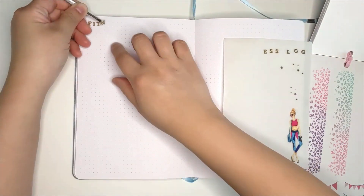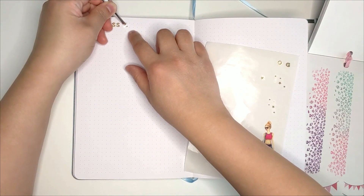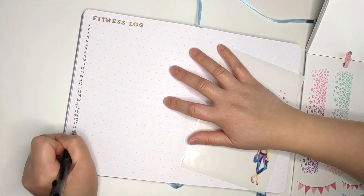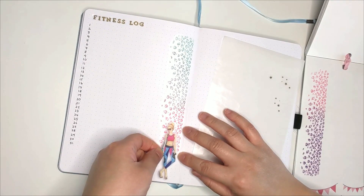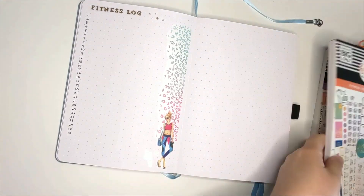Next is my fitness log. In my Happy Planner I actually use box stickers to create a calendar look, but I'm running out of those types of stickers, so for my bullet journal I'm doing an easier log. I'll just be listing down the days and then fill in what workout I'm doing for the day or if I'm having a rest day.